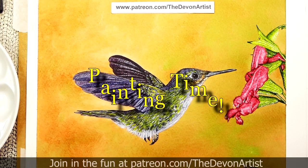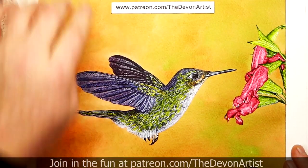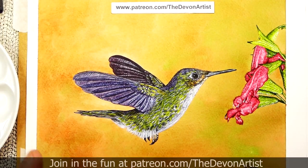One thing I do say to my patrons is that when you do a painting, take your time. Don't rush it, just take your time with it. There's never any rush to get something finished quickly.